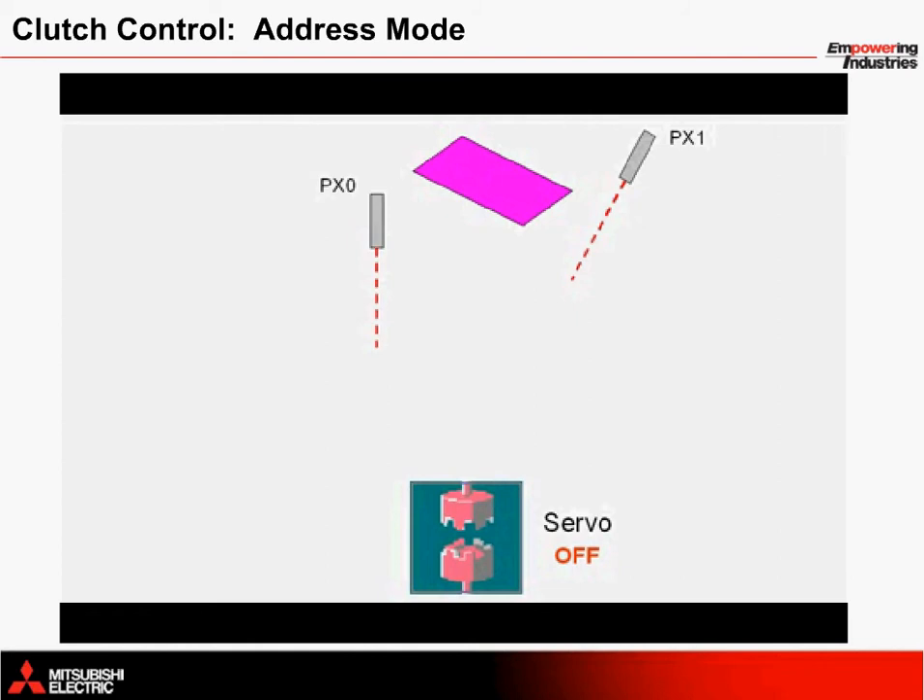An illustration of the actual feeder mechanism has been left out to simplify things. However, you can picture PX1 sitting perpendicular to the movement of the pink card passing through the feeder. Right now nothing is moving, which is why the clutch is open and the servo is off.